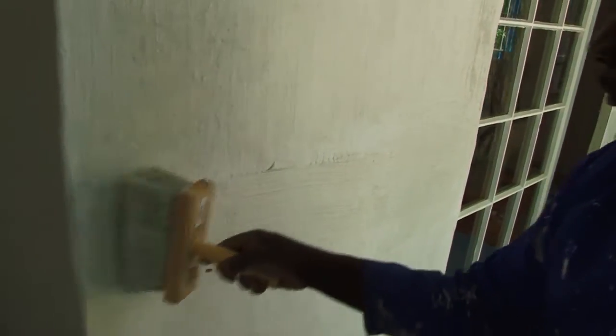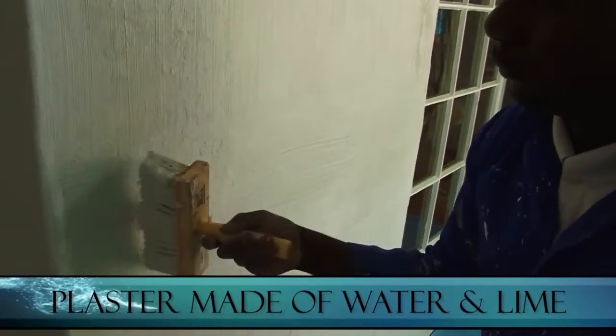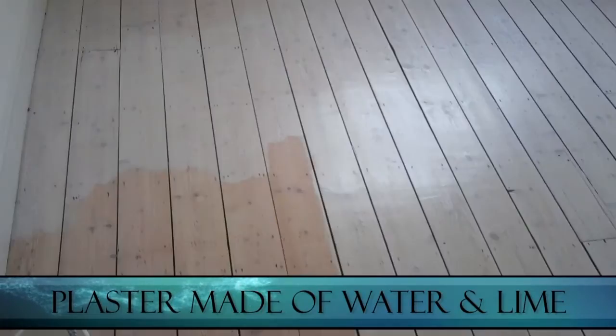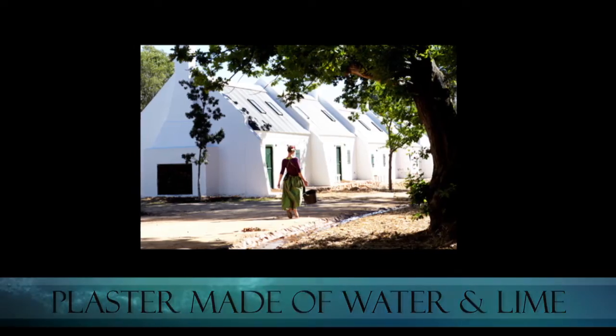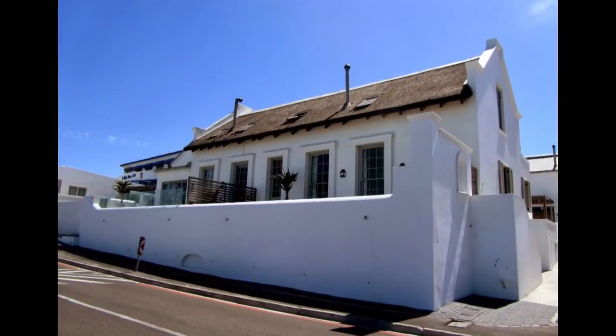Whitewashing is the process of covering a surface with a very thin coat of plaster made with a basic mixture of water and lime. It's used to color fences, wood, and most commonly walls. Whitewashing has been done for centuries and is a fairly easy process.